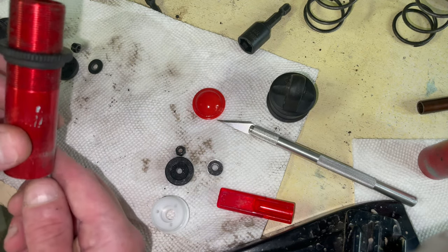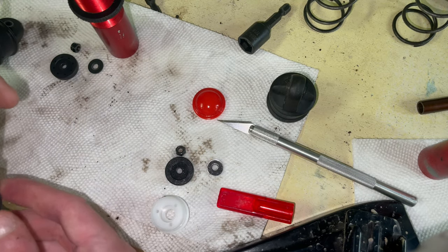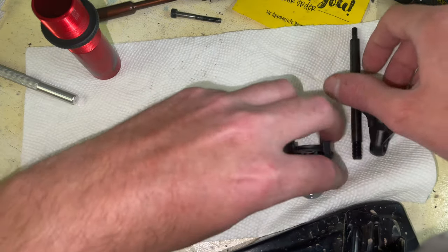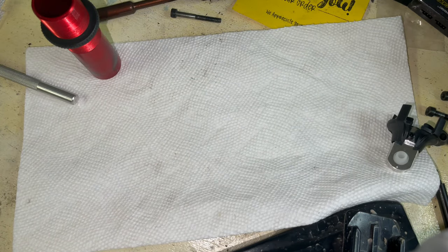Piston and the washer — and the shock body. I'm going to clean this real well. Let's put all this stuff aside, and we'll quickly put this together. I already have the shock busted down, as you can see.